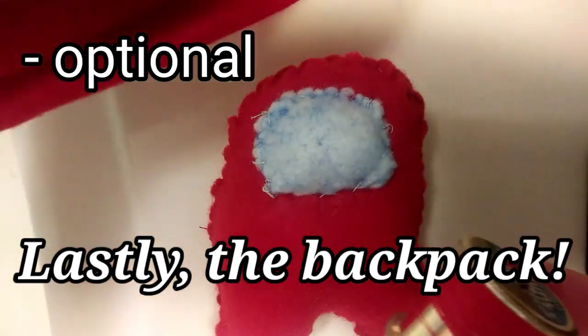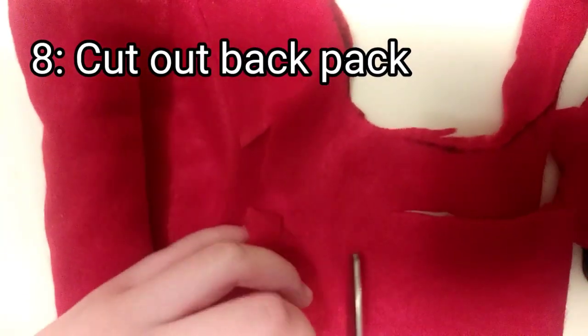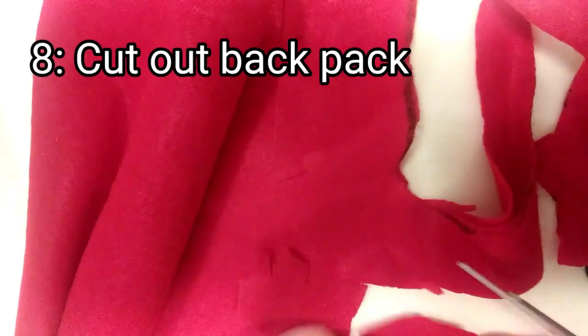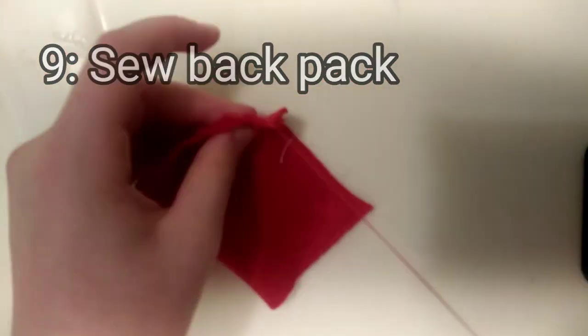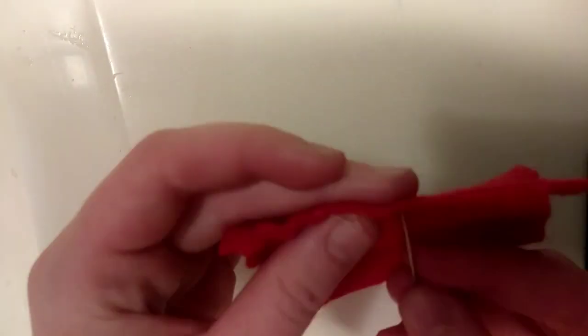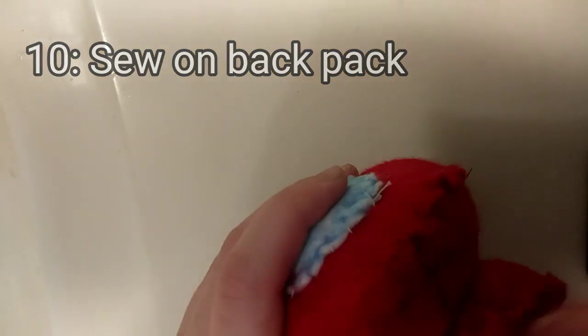Now we're on to the last step, which is the backpack — this is optional, so you don't have to do it if you don't want to. Eighth step is to cut out the backpack. Ninth step is to sew the backpack up, and make sure to put good stuffing in there. Tenth step is to sew the backpack onto the character you created.